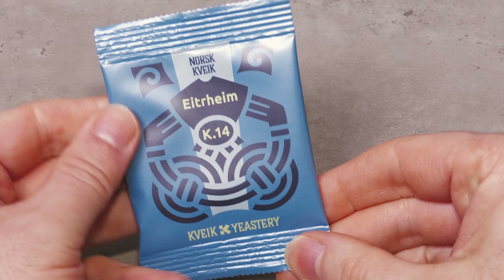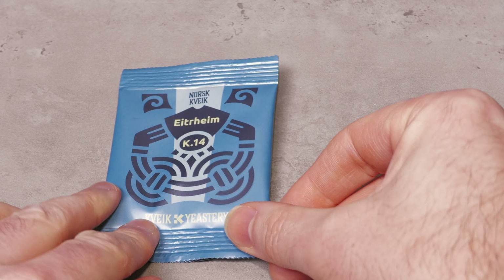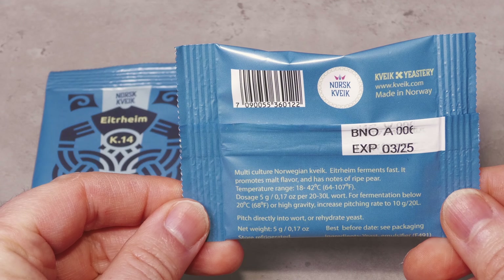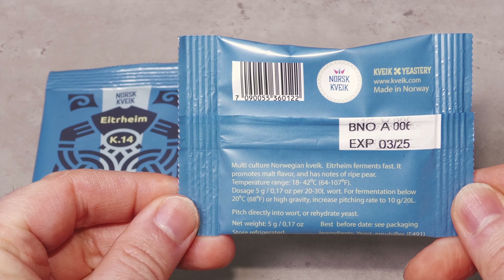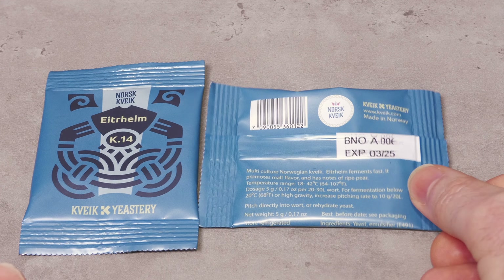Here is a look at a sachet of the new yeast which contains five grams of the yeast blend, which is the equivalent of 0.18 ounces. This sachet is capable of fermenting at least 25 litres or 6.6 US liquid gallons of regular gravity wort — more on pitch rate later.